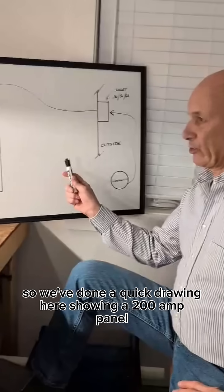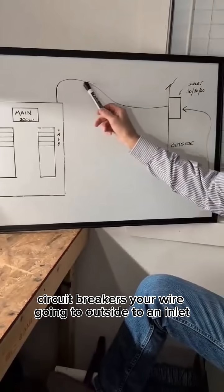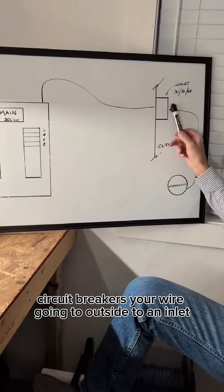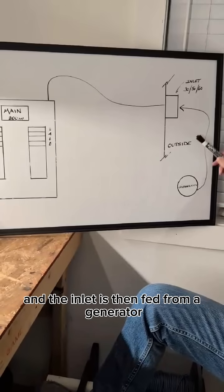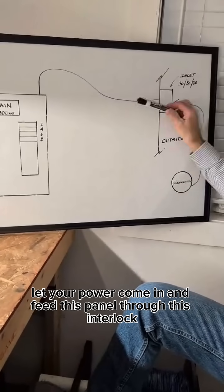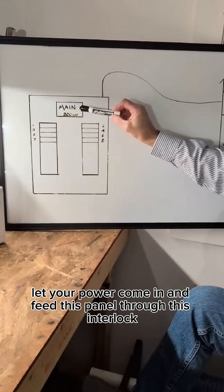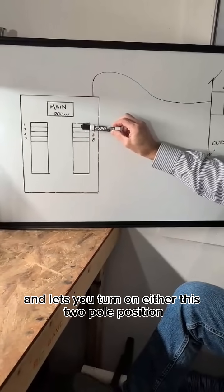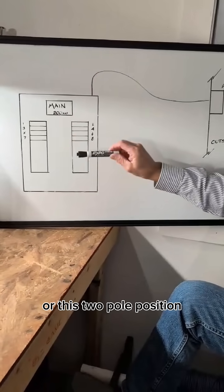We've done a quick drawing here showing a 200 amp panel, circuit breakers, your wire going outside to an inlet, and the inlet is then fed from a generator. This inlet would be rated 30, 50, or 60 amps. The power comes in and feeds this panel through this interlock. The interlock shuts the main off and lets you turn on either this two-pole position or this two-pole position.